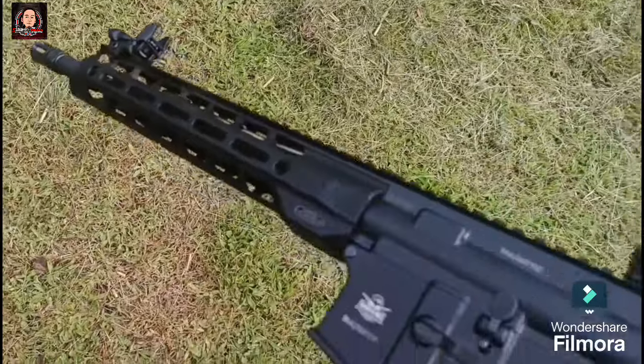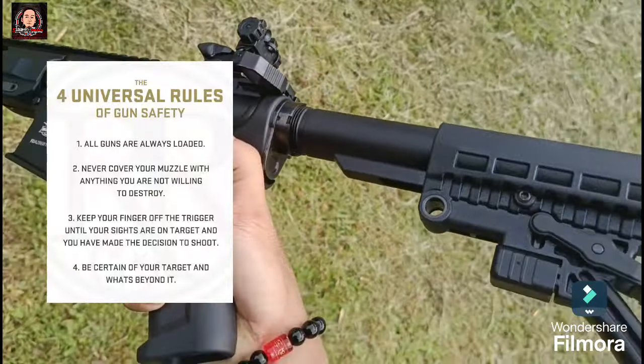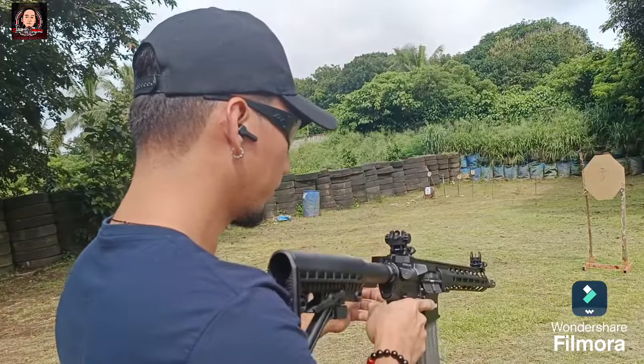Subukan po natin sa live fire. Lagi po nating tatandaan ang cardinal rules of gun safety, kasama na ang PPE — ear and eye protection.